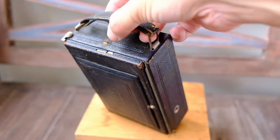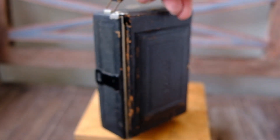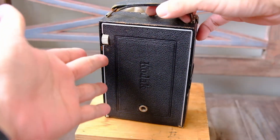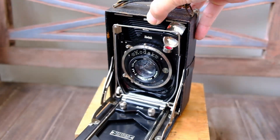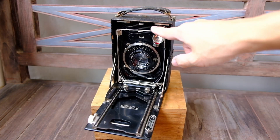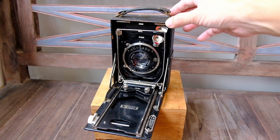So here on top, you will see a little button. When you press that — and this is the front part — when you press that, the front part will be released, and you will reveal the camera and the lens.